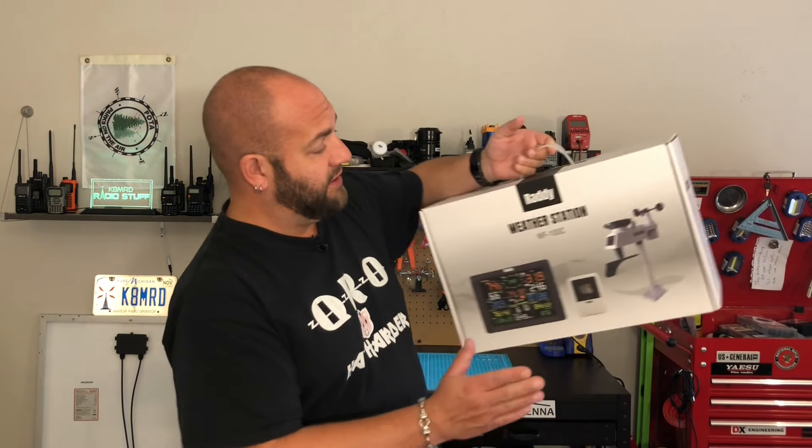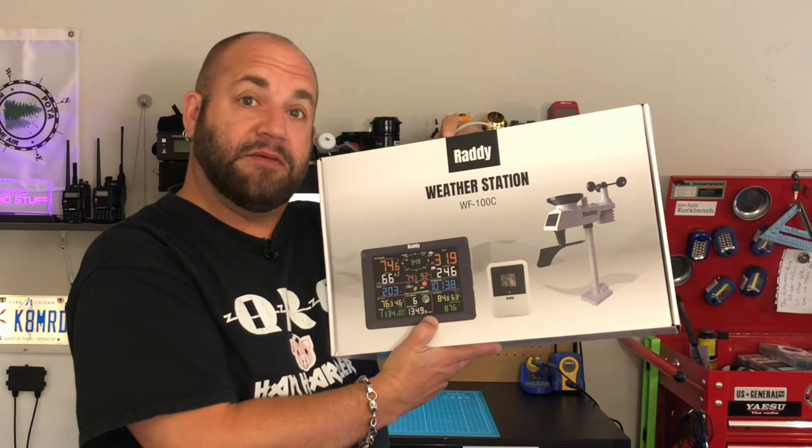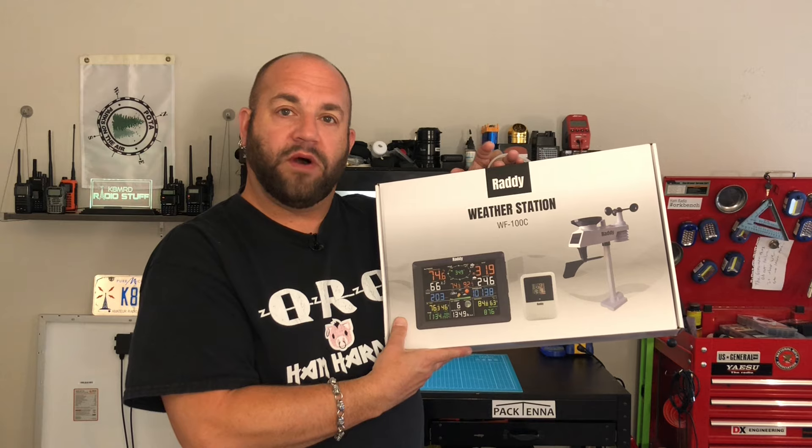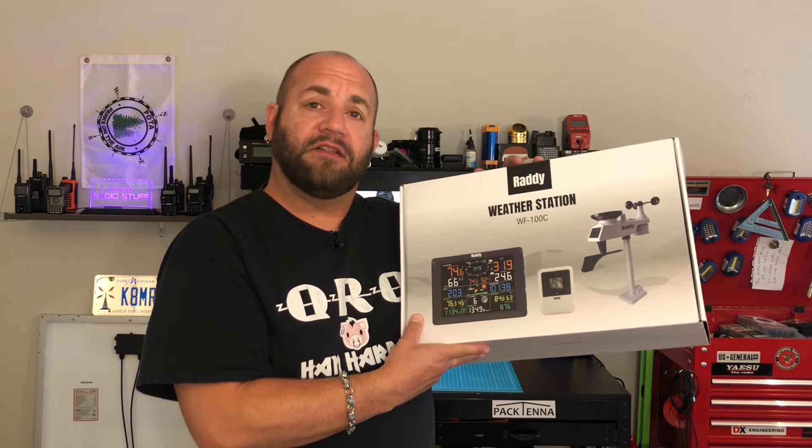Hi everyone. Welcome to another episode of K&MRD Radio Stuff. Today I want to take a look at this weather station supplied to me by Radiodity. This is the Raddy weather station WF100C. Let's take a look at what we got.